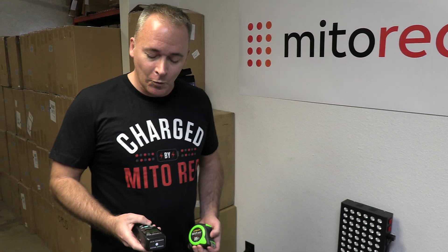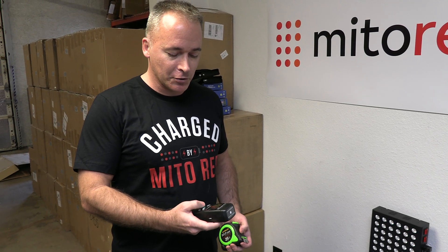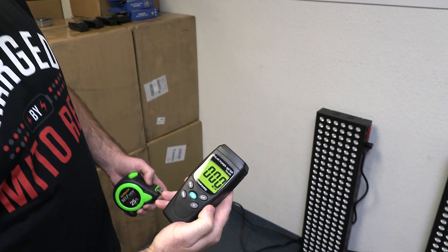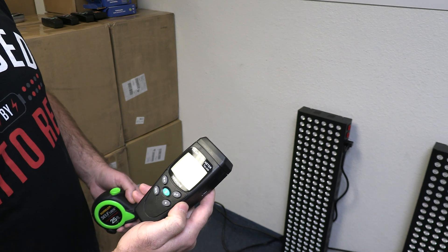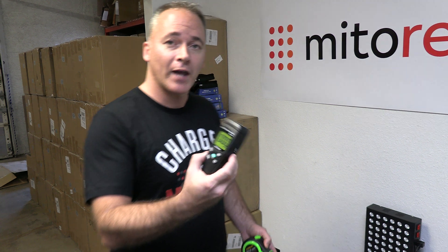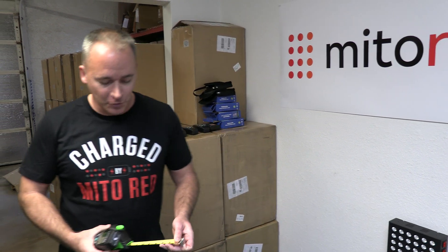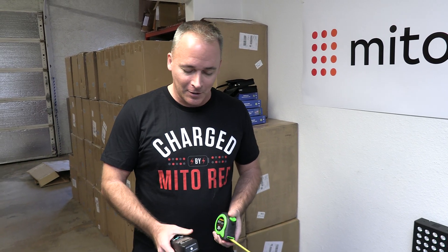Some quick clarifications before we start. This meter actually measures in watts per meter squared, and to convert to milliwatts per centimeter squared you just need to move the decimal over one time. So if it says 1000, that's actually 100 milliwatts per centimeter squared. I'll be doing that conversion live, but I wanted to get that out of the way up front.